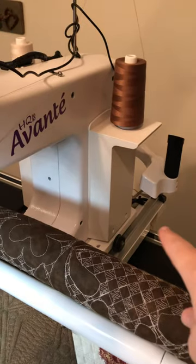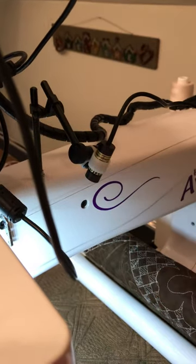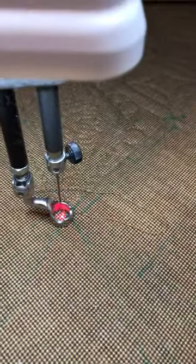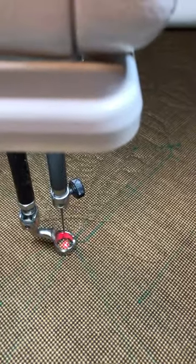I no longer use the back of the machine, so I went ahead and positioned the laser pointer so that it would point down to right underneath my needle, and I can lay out areas and mark areas with my Pro Stitcher.